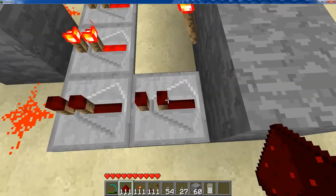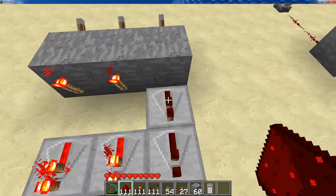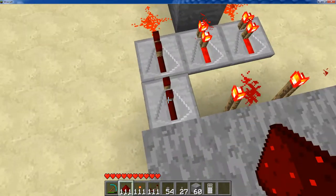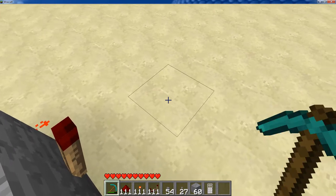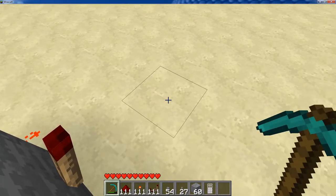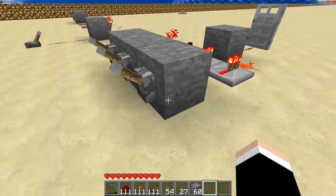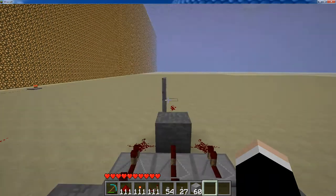Pretty much what this makes it do is all of these power — all these torches and this one redstone repeater here — they all have to be off for the door there to turn on. So if I flip this lever and that lever, we're open.